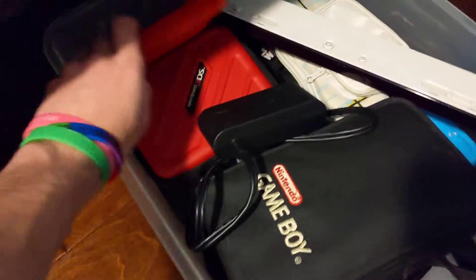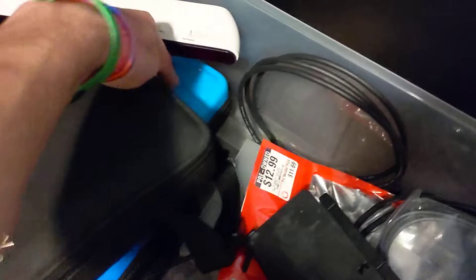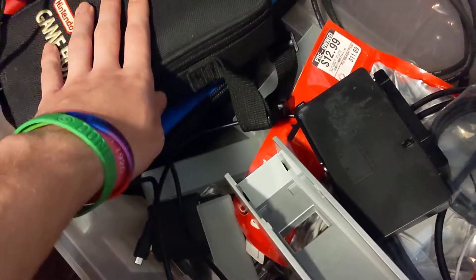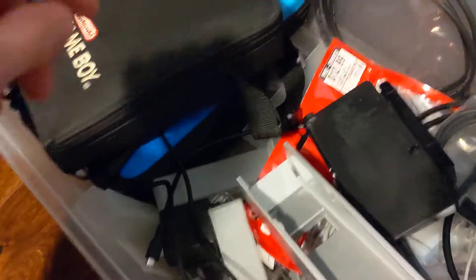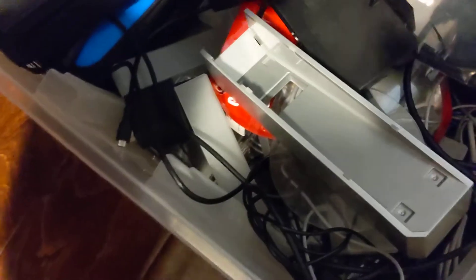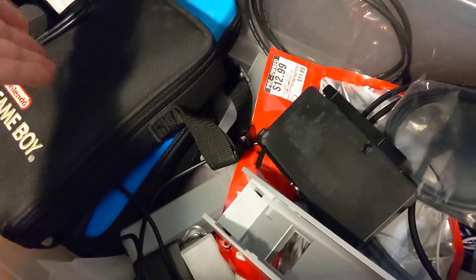These two here have two DSs in them — this one has a DSi and a DSi XL, this one has my Game Boy, this one has my Game Boy Pocket, and this one has a DS Lite. All of these cases are filled with stuff. This one also has some Game Boy games and a few Game Boy Color games that I'm not really going to play until I unpack.